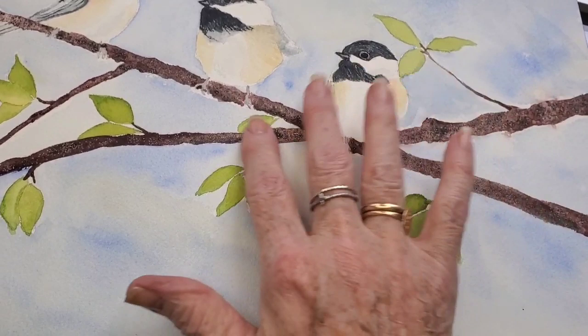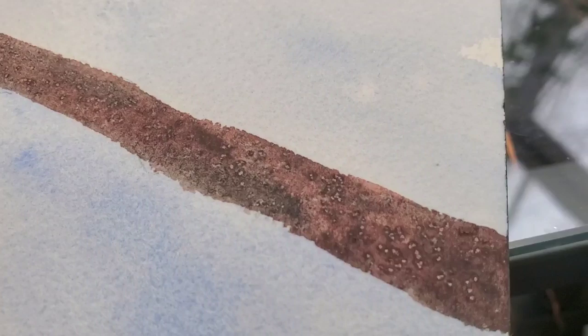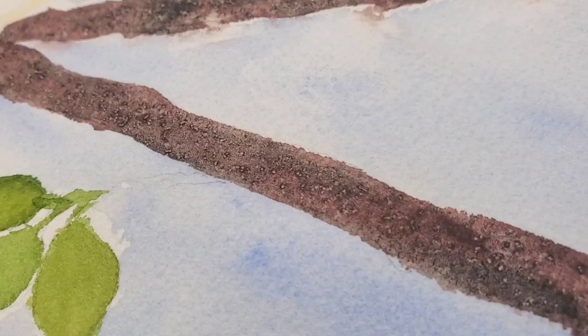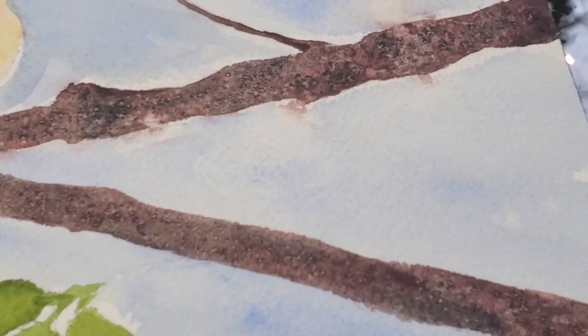Let me give you a close-up shot here. You can see how it granulated, and then the salt also did its work — that made the branches look even more real. I'm going to add some little things winging out here where my watercolor bled a little bit.